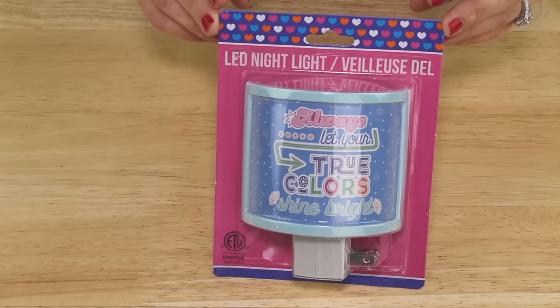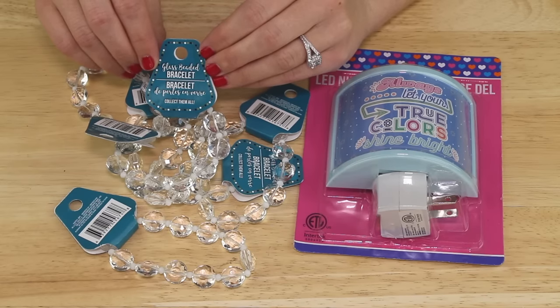I'm starting out with this LED nightlight and these glass bead bracelets, both of which I found up front by the registers at my Dollar Tree.